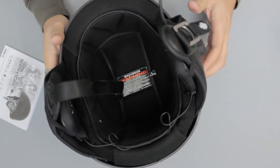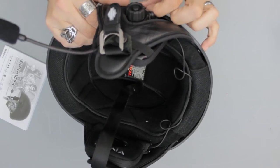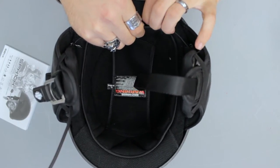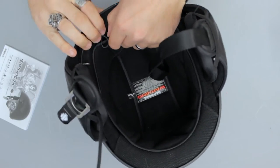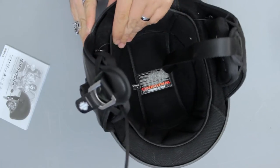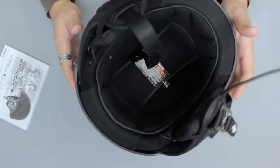We're going to go ahead and do the same thing on the other side here. Once you've worked both sides in — and at least on this helmet it is not a super easy thing to do — once you've got those in place where you want them, just kind of find a place to run the cable that connects them, and just kind of tuck it away so it's out of the way and it's not going to catch on anything.